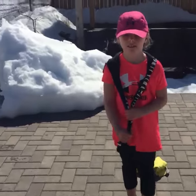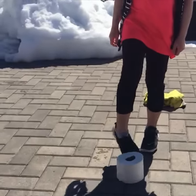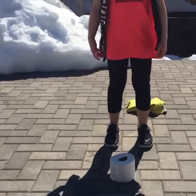Hi, Capers Coach Dino here with my favorite athlete Brooklyn Molly. We're gonna do a quick fun challenge working on fitness, footwork, and coordination. We're gonna use a toilet roll and Brooklyn's gonna do five toe taps on that toilet roll.